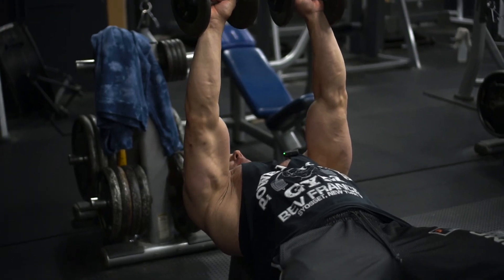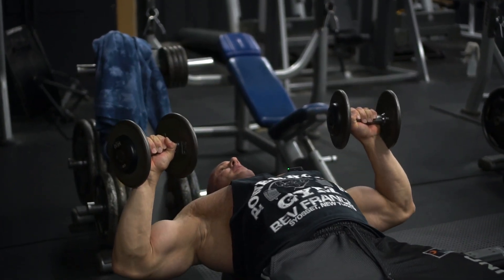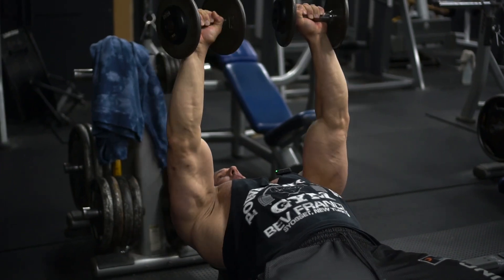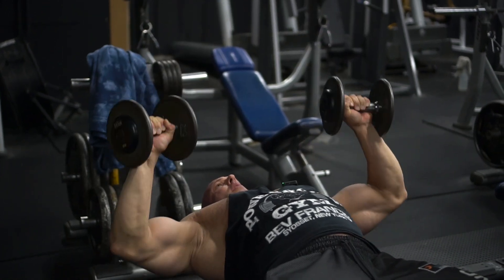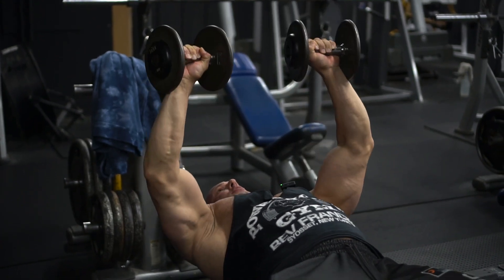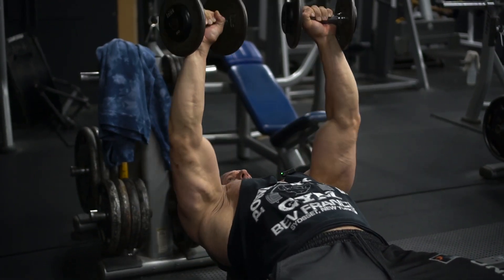I don't like to slam the dumbbells together at the top — I want to keep constant tension on it. Full descent, come down, not too far down, just about right here. Come up and in and squeeze, down, up, in — you almost want to act like you're going to touch the inner parts of your elbows together. So as you come up, you're squeezing that chest. You're not snapping your elbows, you're squeezing the chest up.